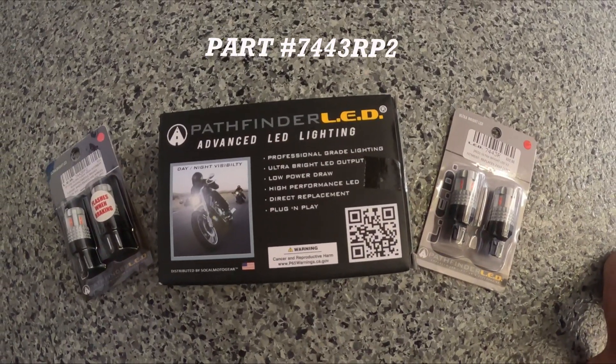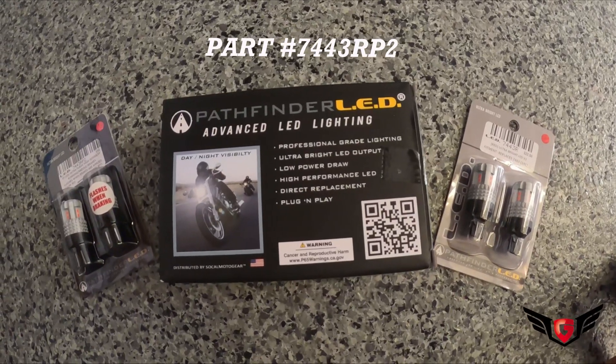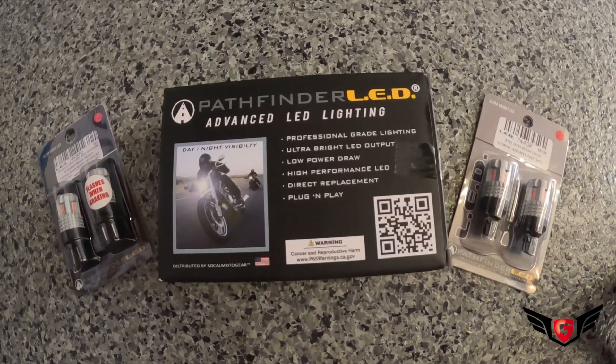Today in my garage, we're finalizing our LED conversion on the 2017 Goldwing. We're installing some LED light bulbs from Pathfinder and SoCal Moto Gear.